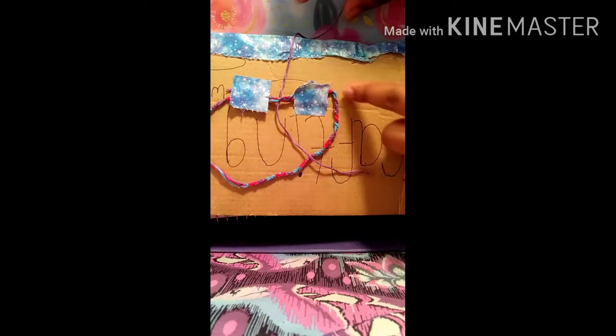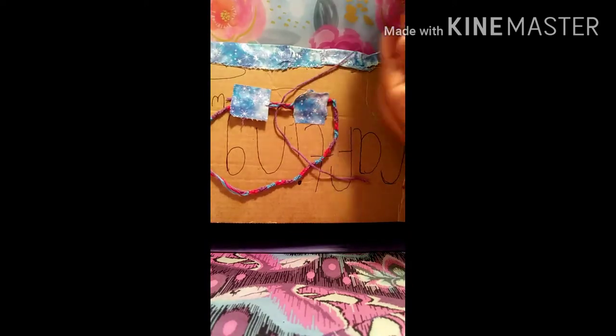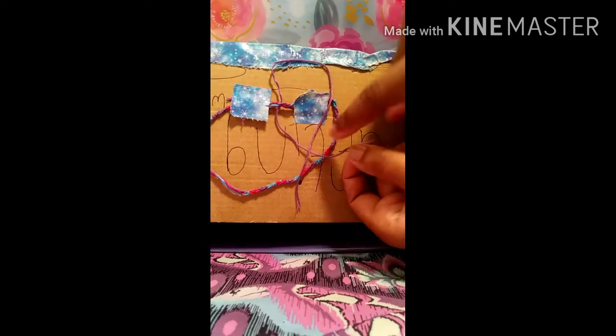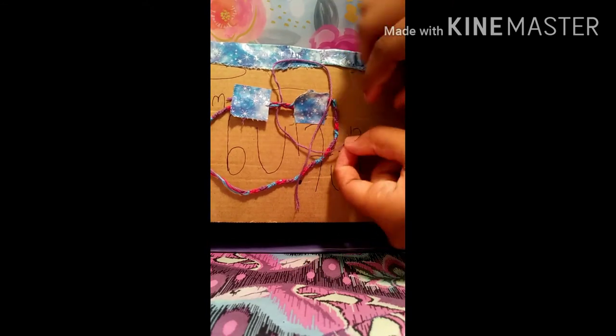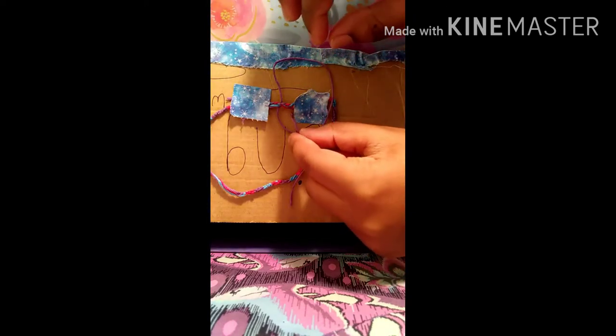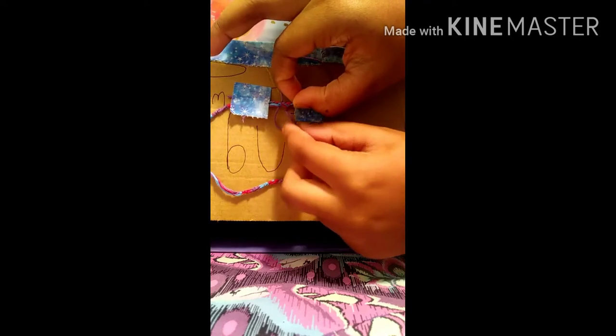I already did this side so I'm gonna go on this side. You want to go over like this, so that's on top, and then you want to take the one that's on the bottom and go through. It's kind of twisted right here.